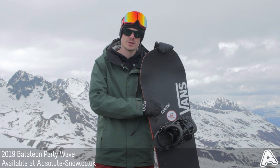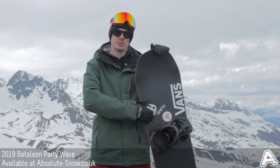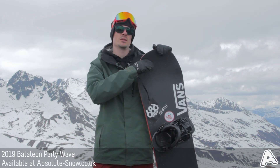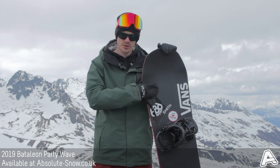So what I've got here is the 2019 Battalion Party Wave. It's a free ride all-mountain specific board, so whether you like to lay down carves on piste or you like to take it to the backcountry and ride really steep and deep lines, it's going to work really well for you.